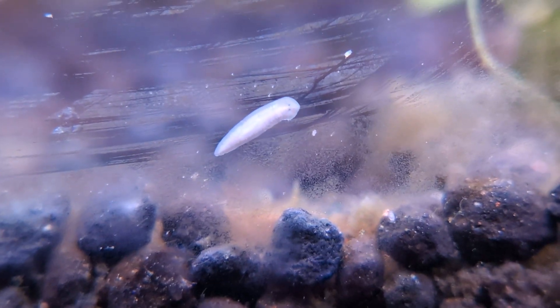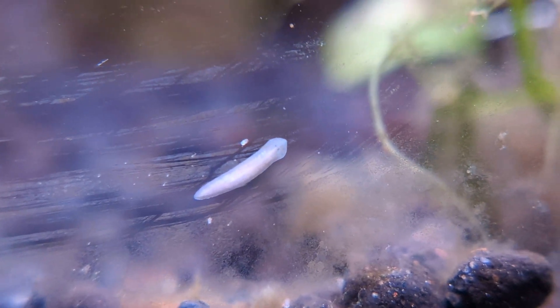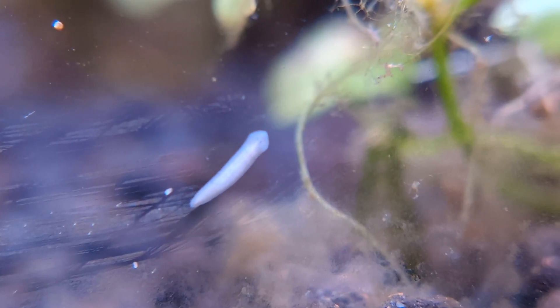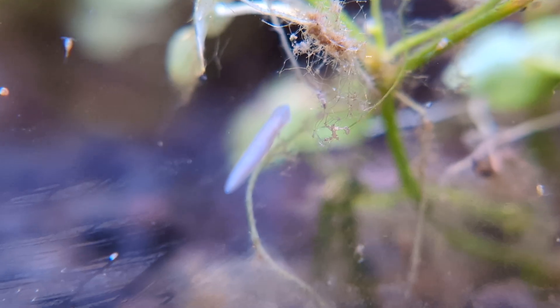First things first, you want to identify that you actually have planaria so that you can eradicate them. They are actually pretty easy to ID — they're flatworms and they have arrow-shaped heads. There's not really anything else that's going to resemble them in your fish tank.